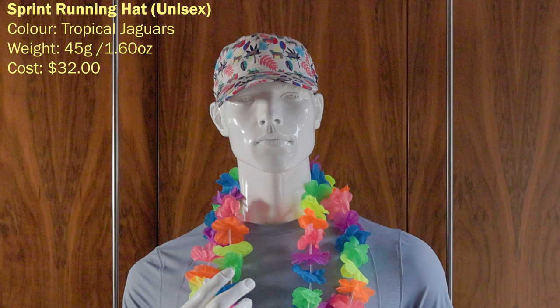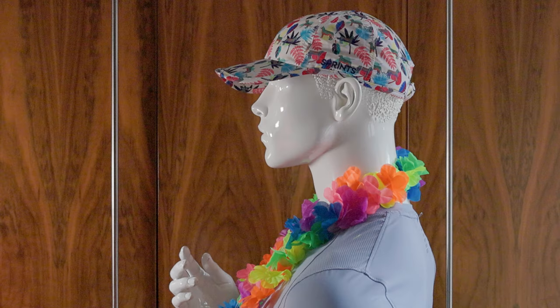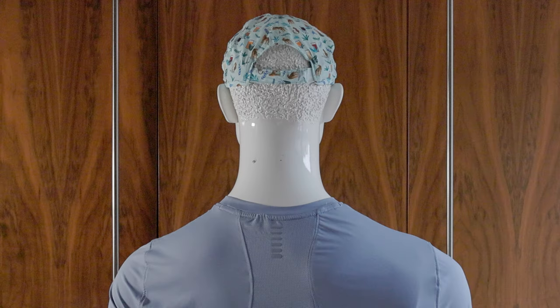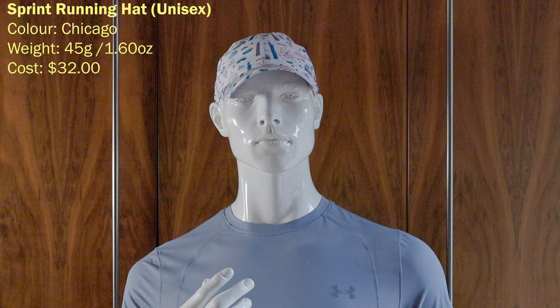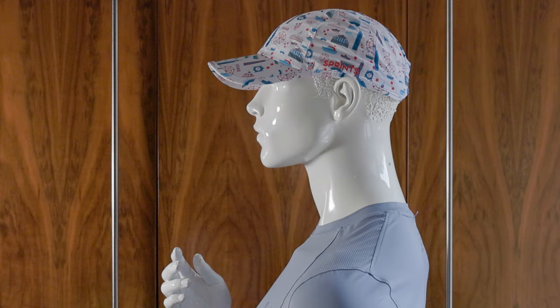I have three Sprint running hats in unisex — these are the Tropical Jaguars. They make lots of interesting colors and most of my hats are plain apart from these, which I really like. They're medium weight, on the light end at 45 grams or 1.60 ounces, and cost $32 in the US, though I've found them cheaper in store. The Jungle Beer Jags is one I wear if I'm going out running and then going out afterwards. I also have a Chicago hat — sold out in three hours at the Chicago Marathon — which I try to keep in really good shape.